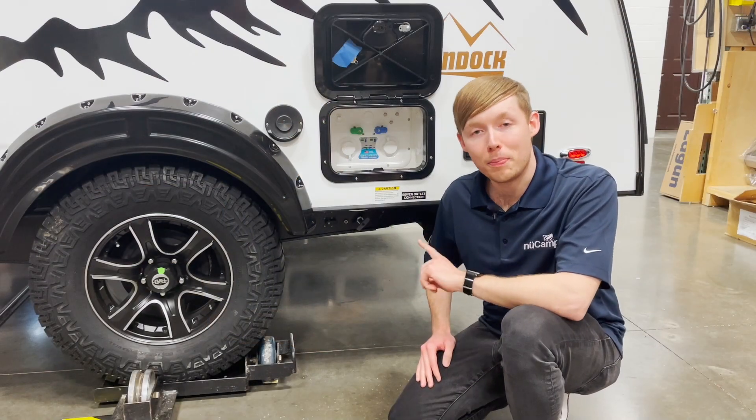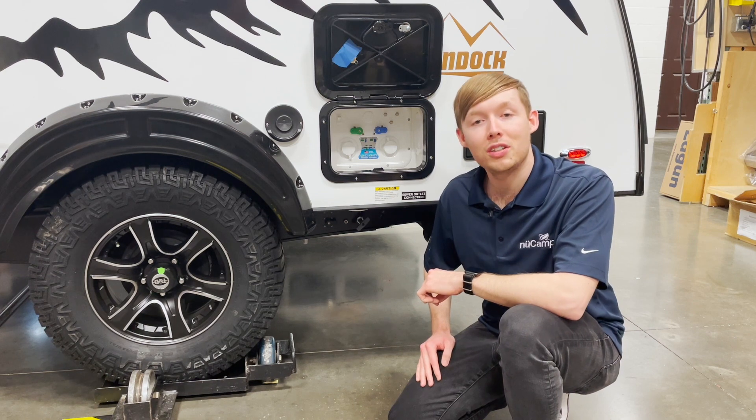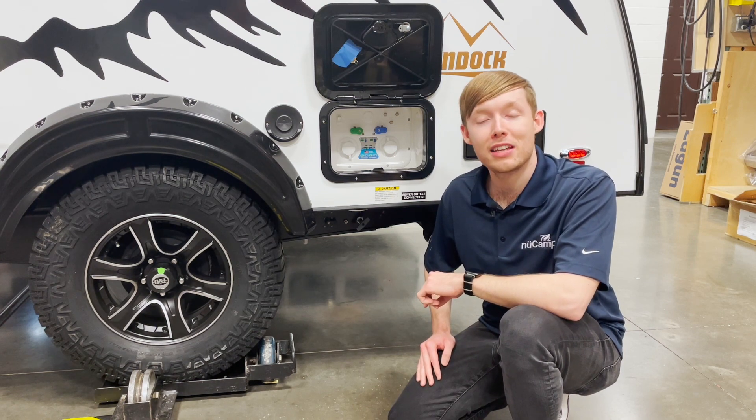Today we're going to be going over the Nautilus P2.5 system. We currently use this in the 2021 and 2022 TAB, CSS, and S models.